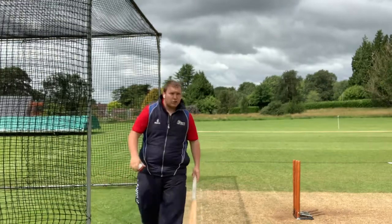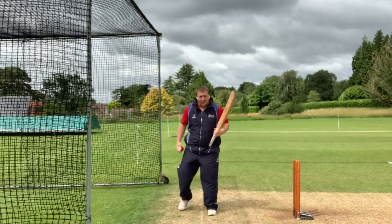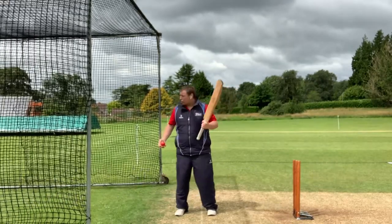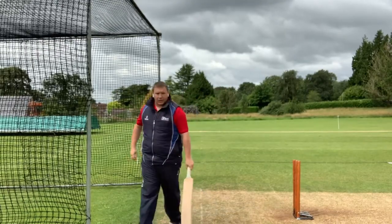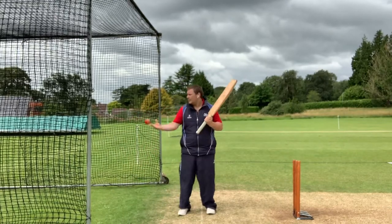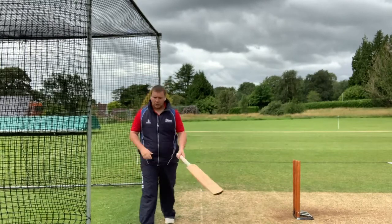Depending upon how detailed you want to get with this — whether you just want to have a go first and foremost, or be a bit more detailed — we want to have a look at and see if we can get the handle of the bat going at the ball for as long as possible.